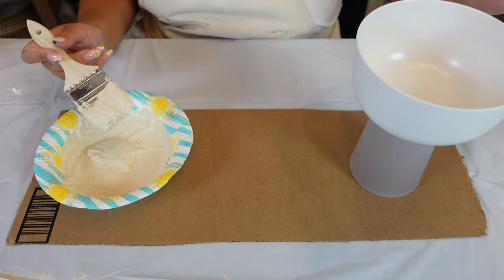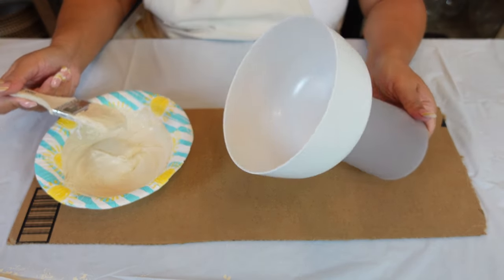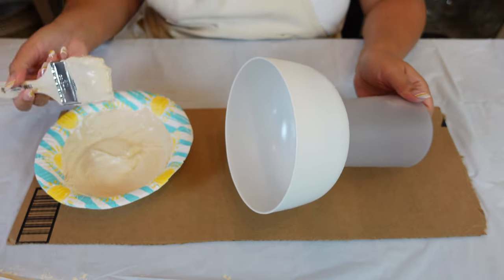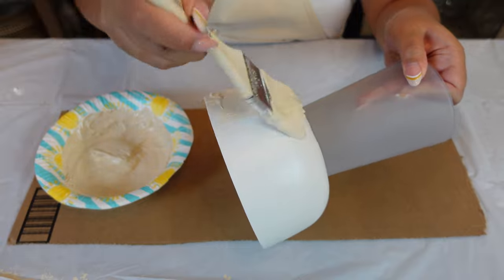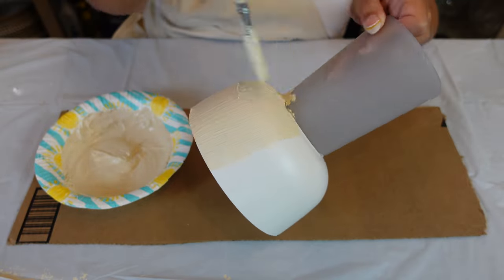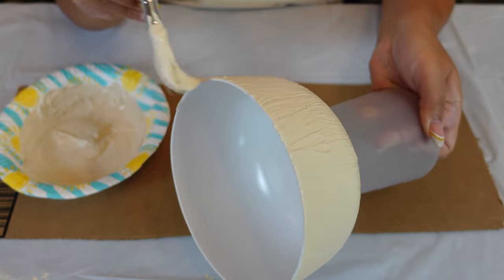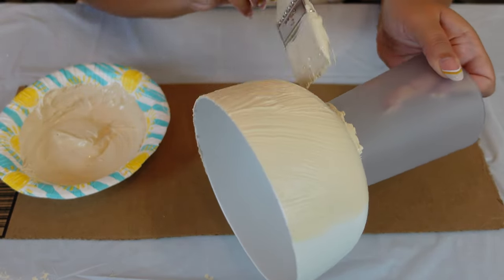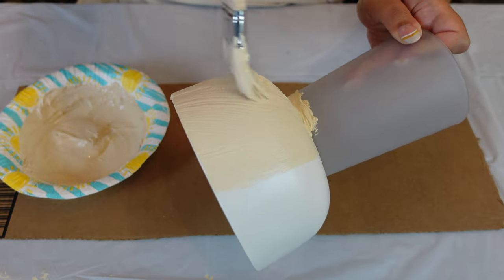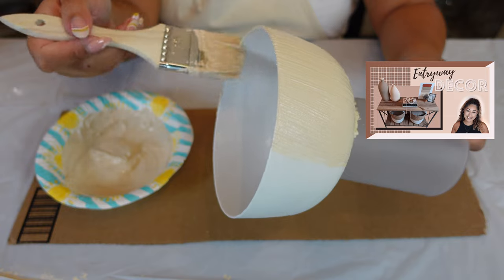I might just start with the bowl first and then make my way down to the bottom so I don't have to touch it much. We're going to cover this entire thing in this thick paint — the outside as well as the inside. The baking soda makes the paint so thick it really makes it go a long way, so this would be a good texture within itself. I used this same technique when I did entry table decor — I'll link it for you guys.